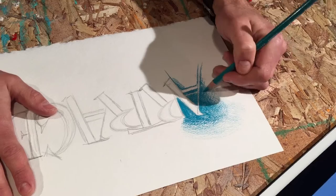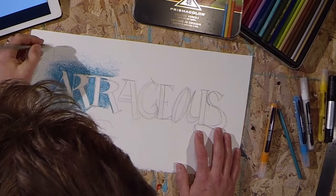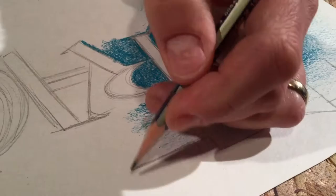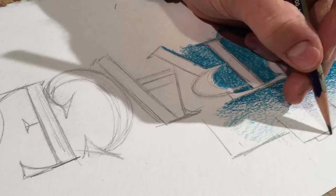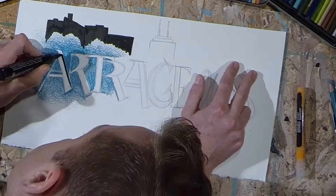One of the things I love about colored pencils is that you can really push a value scale. Here I'm really trying to push the dark areas around the letters and then fade to light.